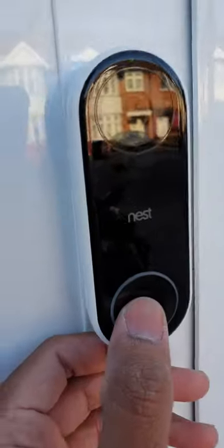It doesn't make a noise when you plug it in, but as you can see there's power. Let me just do a final test of the ring. Alright, thank you for watching. I hope this helps.